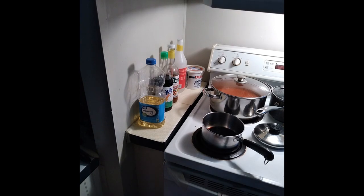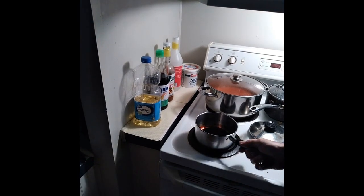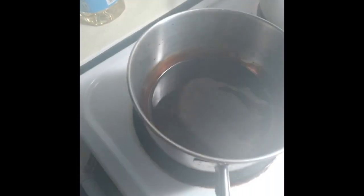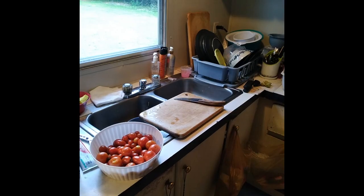Stir it, and once it gets hot and starts to boil, just turn it down and let it simmer a little bit. Cook it down quite a bit. If it's too hot, let it cool off some. It gets a little more syrupy and it intensifies the flavor a little bit when you do that.